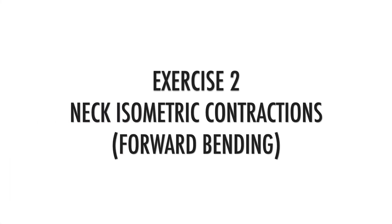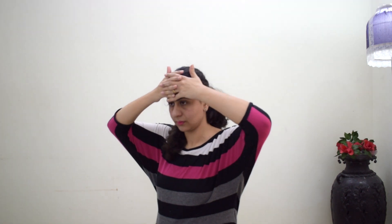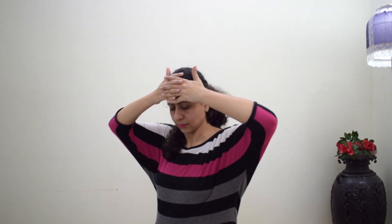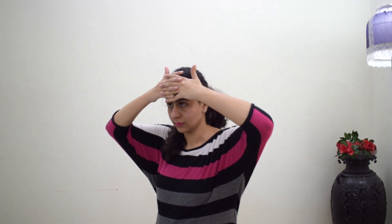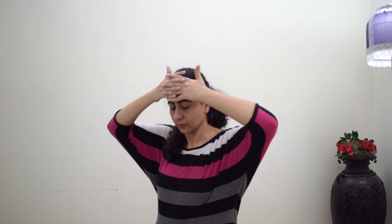Exercise number two is neck isometric contraction, but here you are doing a forward bending movement — keep your hands over your forehead and push your hands with the help of your forehead. While doing this, perform a chin tuck, which means pulling your chin downwards. Do this again for 10 repetitions.